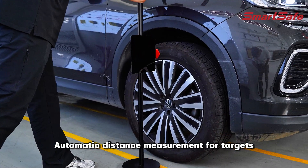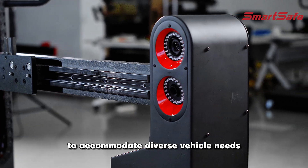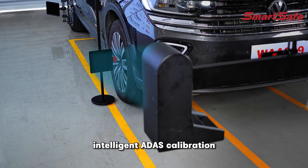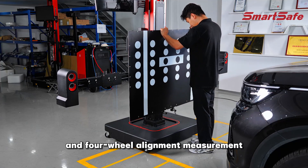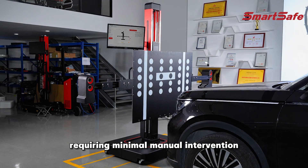Automatic distance measurement for targets with three modes to accommodate diverse vehicle needs. Automatic recognition and adjustment, intelligent ADAS calibration, and four-wheel alignment measurement with fully automated operation requiring minimal manual intervention.